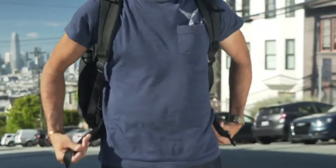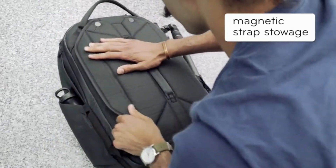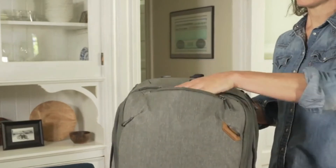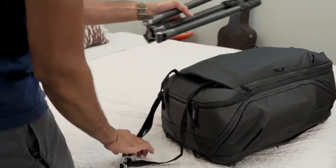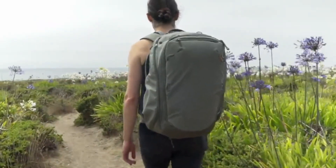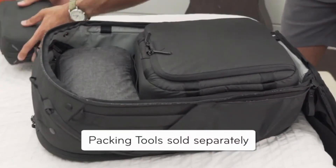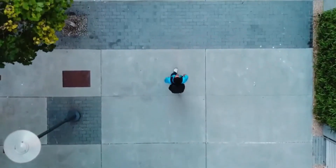Shoulder and waist straps are rugged, comfortable, and adjust to your body. It's got dual side pockets, a top pocket, hidden pockets, and external straps to carry even more. Everything is packed within a durable, 100% recycled nylon shell. And it works perfectly with Peak Design packing tools. The Peak Design Travel Backpack — because no two trips are the same.